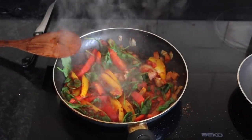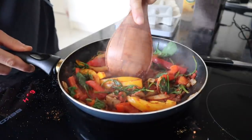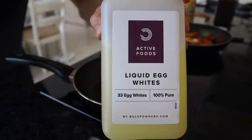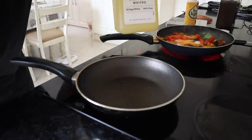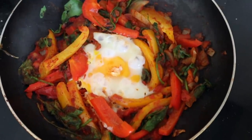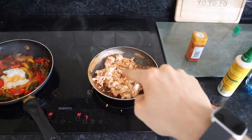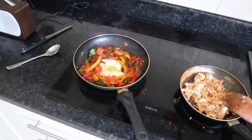Now I am just going to let it simmer away for about five minutes. Then I am going to make a little well in the middle and crack an egg into it like so. While the egg is frying away I am going to add 200 ml of egg whites to another pan. The egg is good to go and the egg whites are good to go as well, so I am going to transfer the egg whites to this pan and make a little rim around the huevos rancheros.